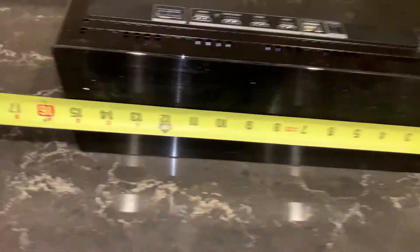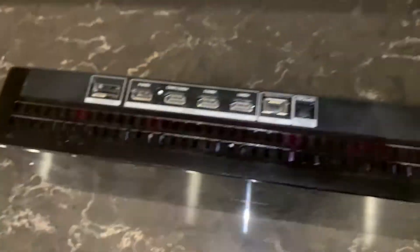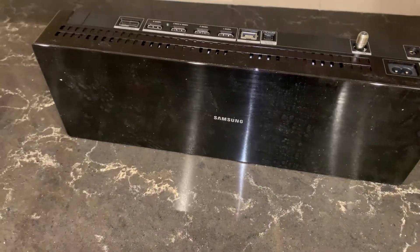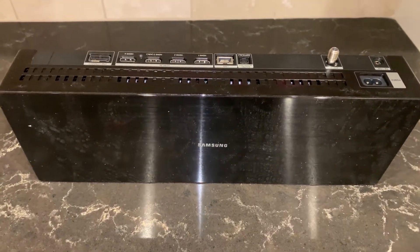One of the first things I'm going to do is measure the width of the box. It's about 15 and a quarter inches wide, two and a half inches deep, and five inches tall. So when we're mounting the TV, we've got to consider that. If we're going to put it above the TV — which most likely you will because the TV is going to tilt forward — you've got to make sure you take all those numbers into consideration.